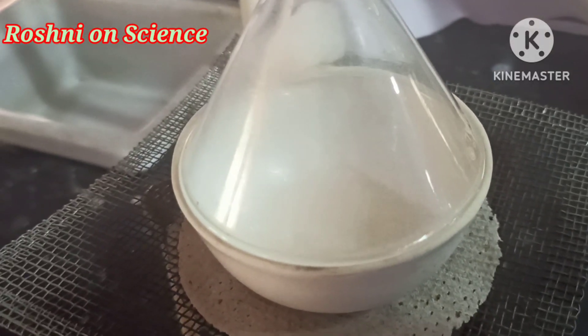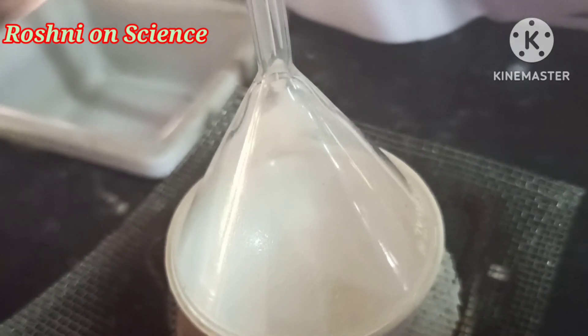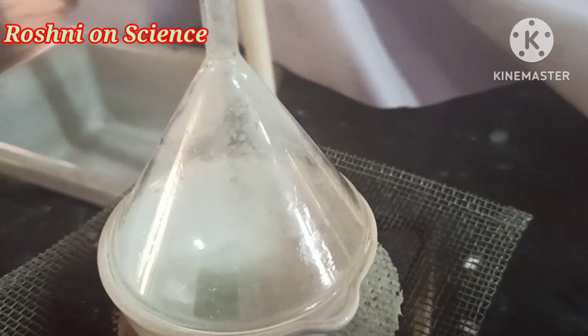Here naphthalene directly changes from solid to gas without changing into liquid state. This process is called sublimation.